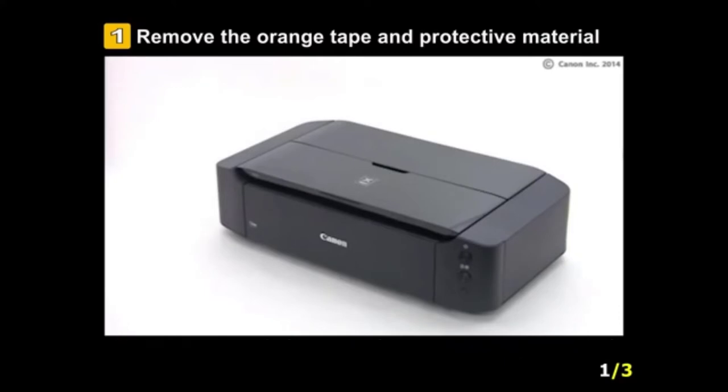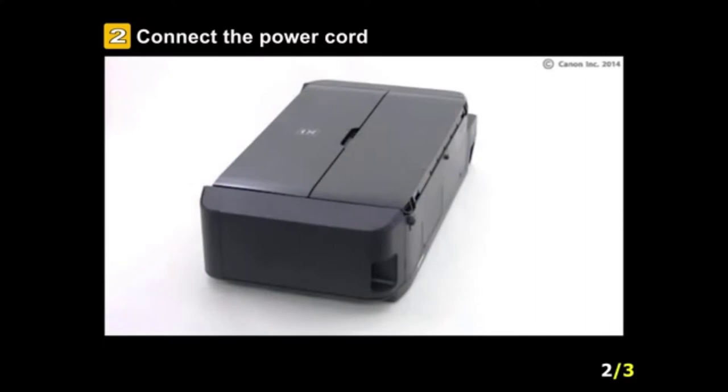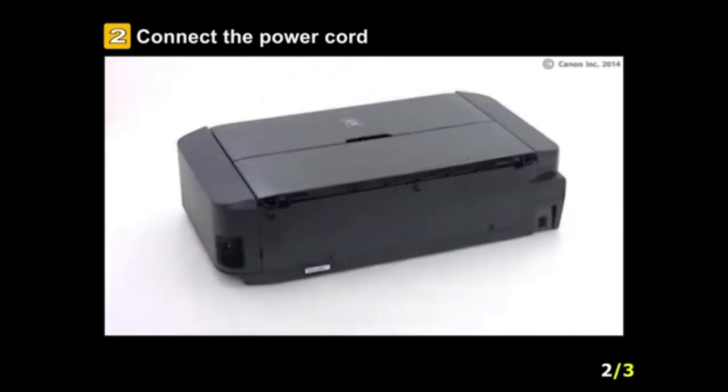Canon PIXMA 96820, in a nutshell, is an appropriate option for people who do not need an all-in-one printer. It's a solid investment if you want high-quality printing with a low running cost.